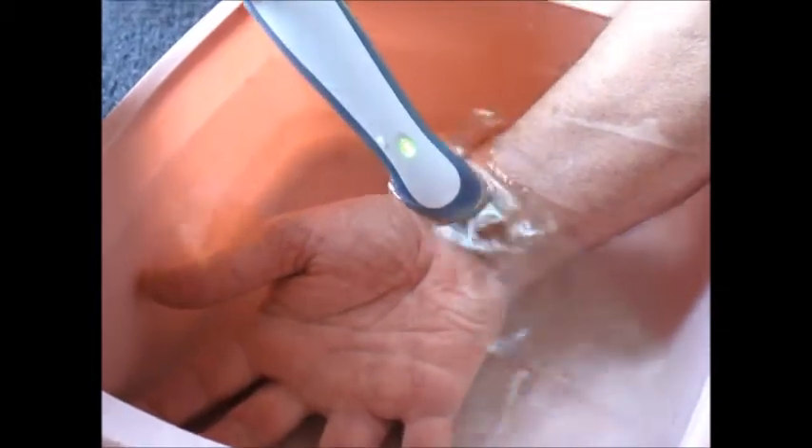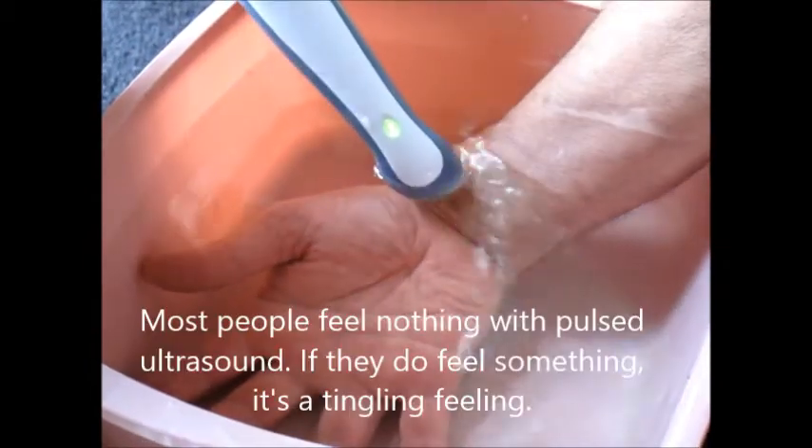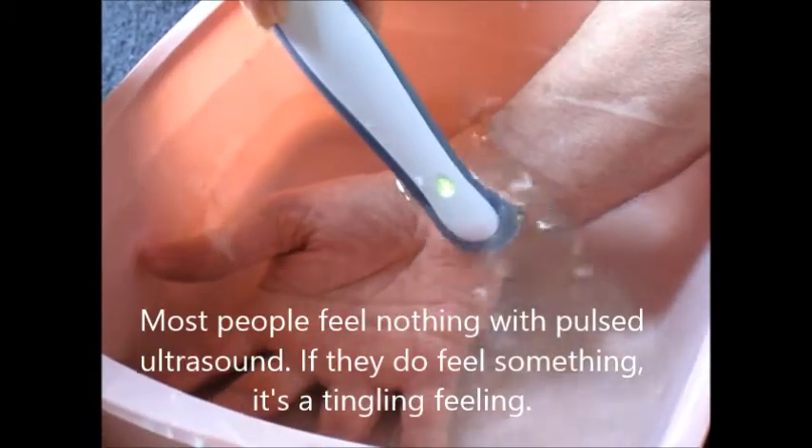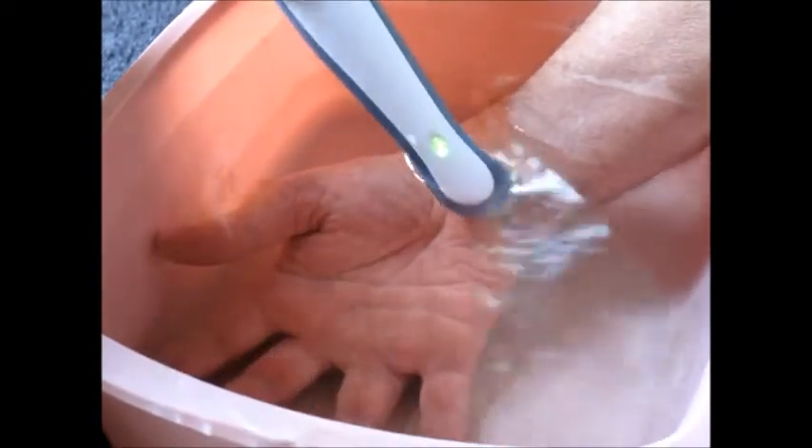Patient: A little heat. It's probably due to the fact that I made the water kind of nice and tepid, so it's not usually from the pulsed ultrasound that he'll feel the heat. Usually people feel a tingling feeling and a little pins and needles thing.